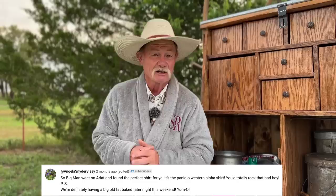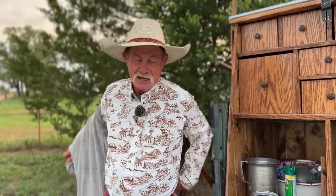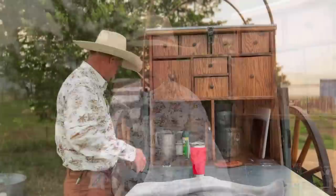Thank y'all for stopping by camp. Now you can remember our baked potato video where we asked folks to help us pick out our next wardrobe from Ariat since they are a sponsor. I'd really like to thank Angela because she said she'd have made her big man get on a computer and pick out this Panioli Western shirt right here.